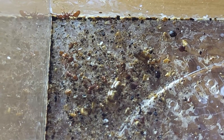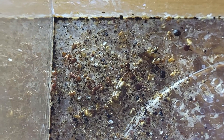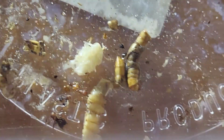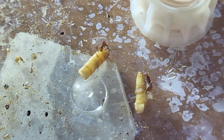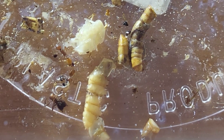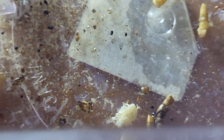Something interesting to know about this species: they're very needy, so if they don't get a certain amount of resources every week, workers will start to die off. But they do eat a lot as you can probably tell. There's a dead worker in there that I fed to them. Alright, and that's it — thanks for watching everyone.